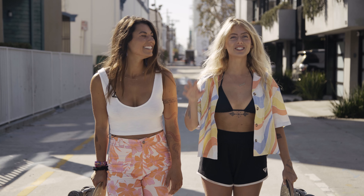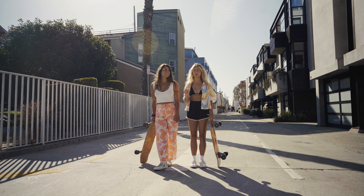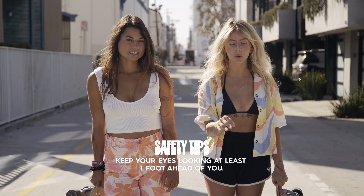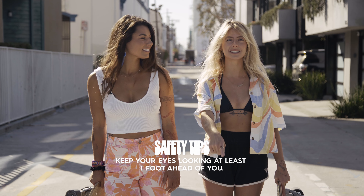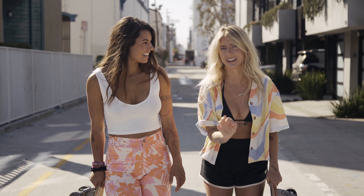Wait, before we start it's so important, especially for beginners, to know some safety tips. It's really imperative that you're always keeping your eyes about a foot ahead of you at every moment. You don't want to bend your head down — make sure that you're scanning in front of you because you're gonna see a lot of things that could be potential landmines.